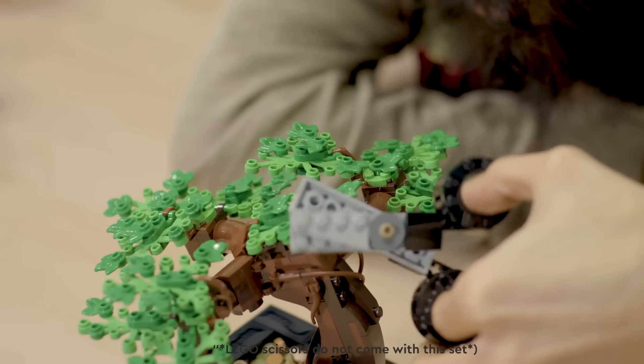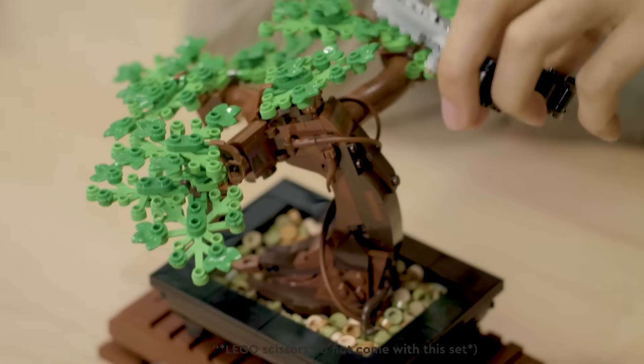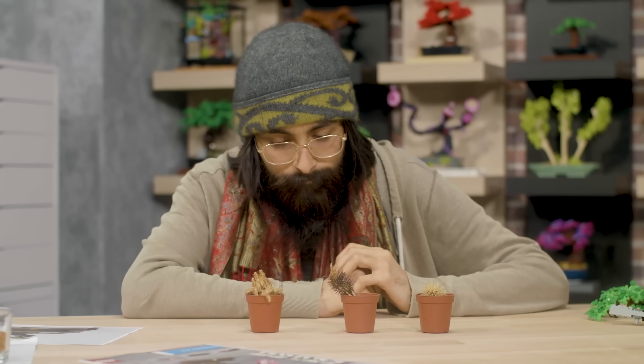In Japanese, the word bonsai means planting in a tray. The art of bonsai has captured tree lovers' imaginations for centuries, and I was inspired to grow my own bonsai — until my sister gave me three cacti and then they died. I don't know if I watered them too much or not enough.